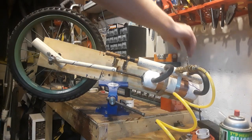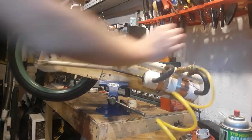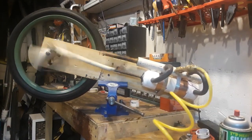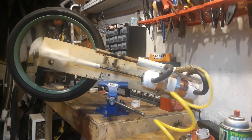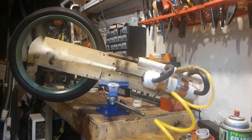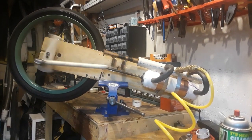Here's a clip of the engine running. Now the engine will start to slow down and stop because my compressor is right out of air pressure.